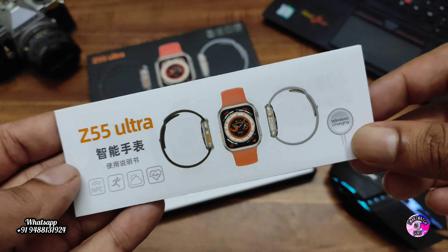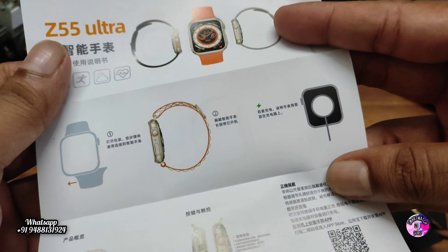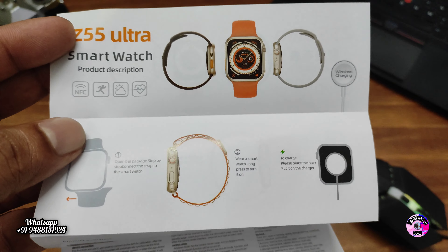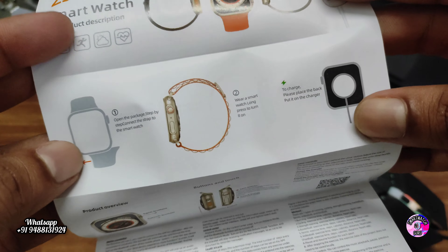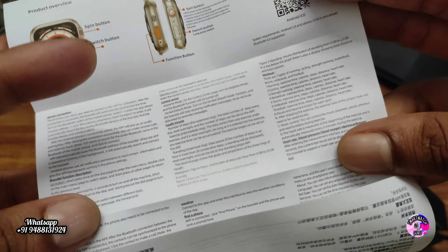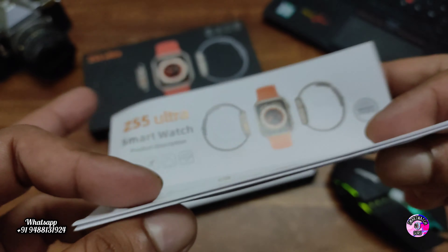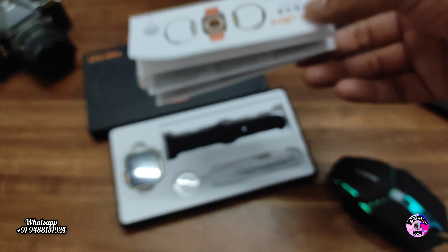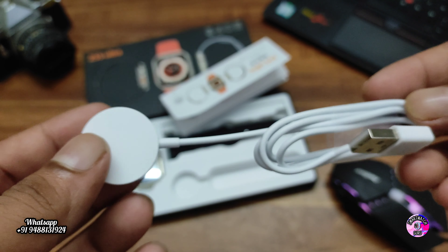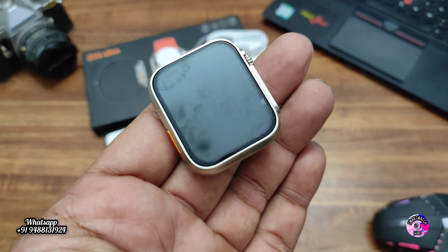Inside you can see a booklet and manual. You can read all the functions available in this smartwatch — just pause the video and go through it. There is also a QR code in the booklet which is useful to connect the smartwatch. Also included is a wireless magnetic charger and a good quality strap.